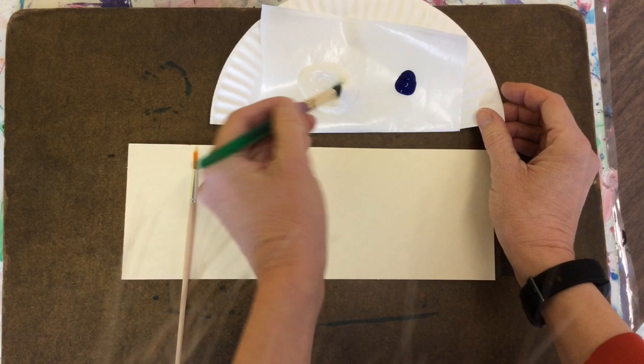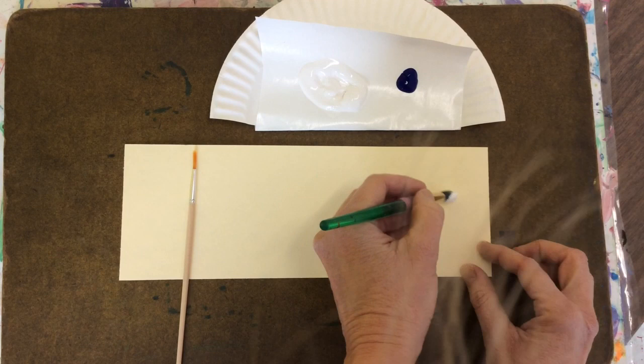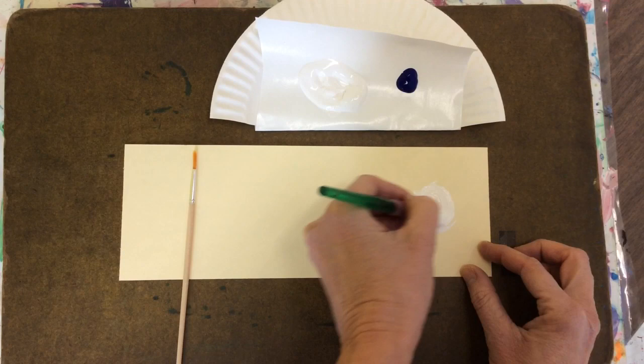Today we're going to make a value scale. We're going to use a big brush and take a big scoop of white — a really big scoop. We're going to make a circle with it on your paper on one end.